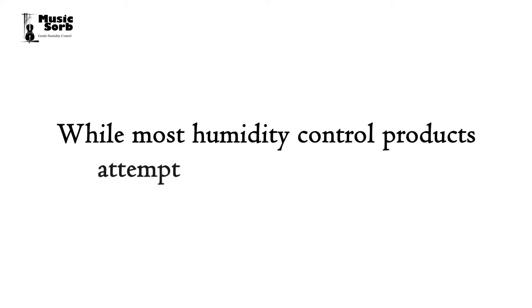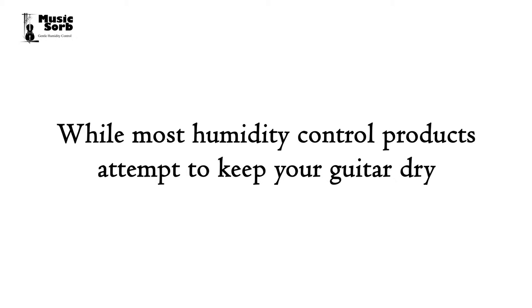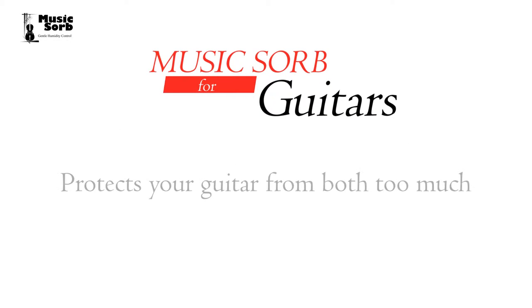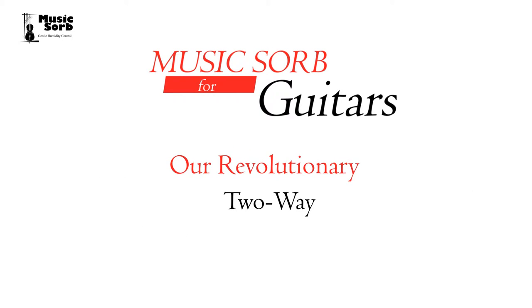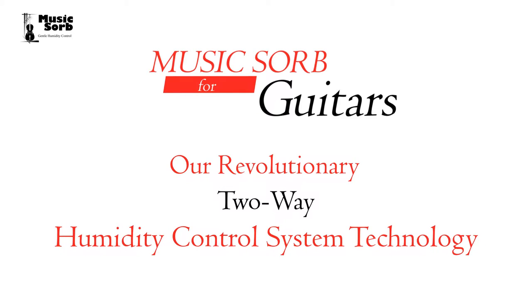While most humidity control products attempt to keep your guitar dry, MusicSorb for Guitars protects your guitar from both too much humidity and too little humidity by using our revolutionary two-way humidity control system technology.